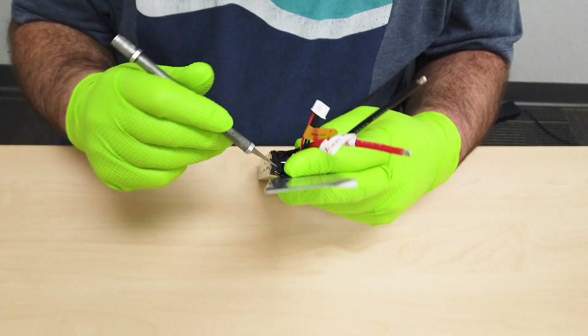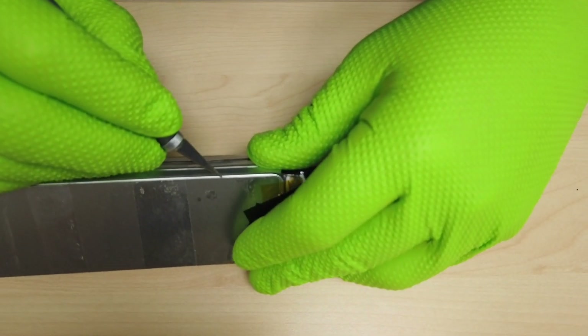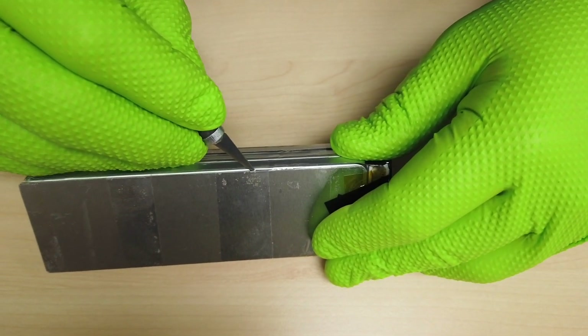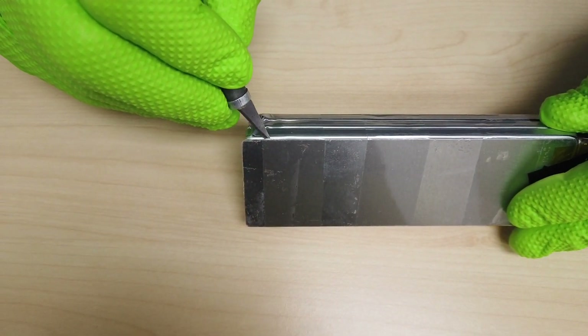Here's the first layer — again, do not take a knife or any sharp object to a live LiPo battery at all. This one is dead. This is very important because once you expose these cells to air they can be very dangerous.